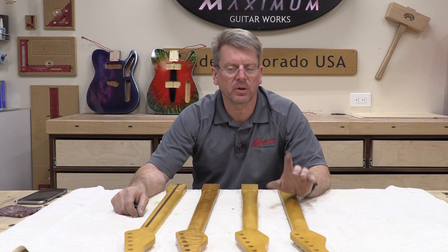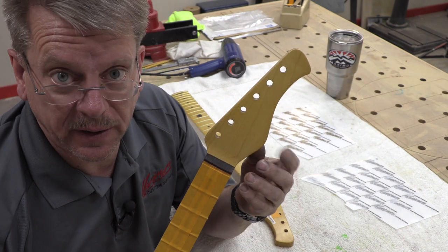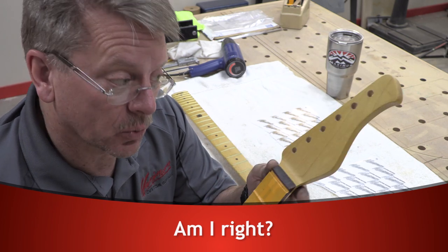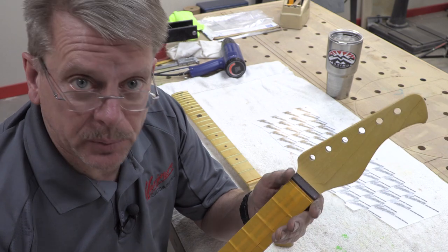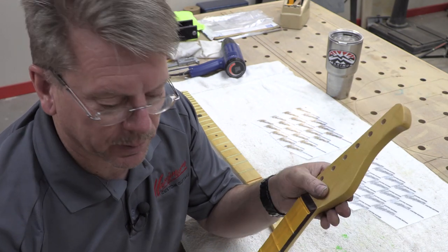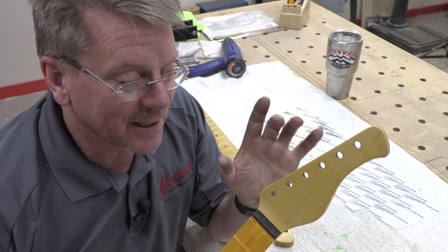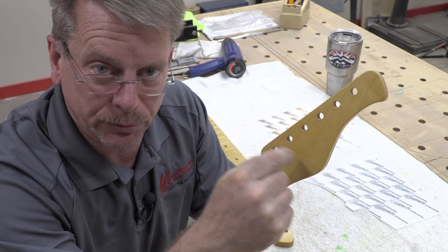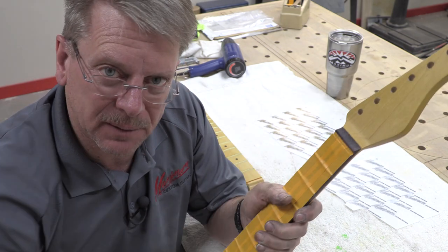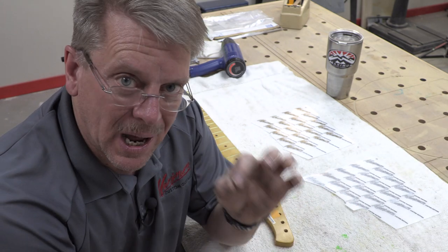Before we do the top coat, there's one more detail I need to show you — the headstock. What guitar is complete that doesn't have a logo on it? So we're going to install a logo. Many people use water slide decals, and although they are very cost-effective, I do not like them. You always see the little shadow effect or the ridge on the outside of the plastic that you printed them to. Plus, they're difficult — they kind of crinkle up if you're not very careful. So what I use on headstocks is something called a dry ink transfer.